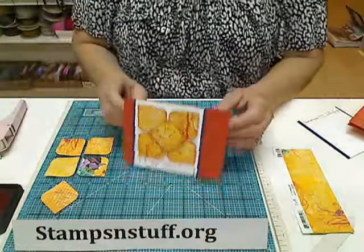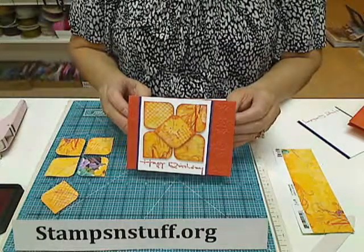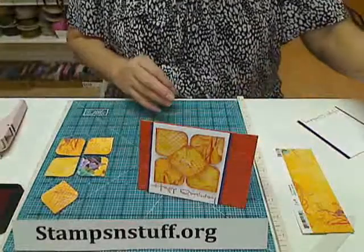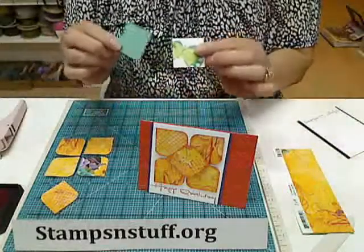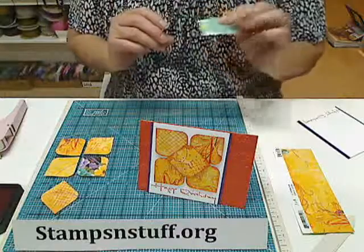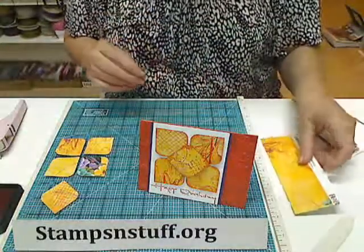Hi there, this is Debbie from Stamps and Stuff and I'm going to show you this cute little quick card to use some of those little scraps that you have hiding in the bottom of your drawers. Basically what we want to do is we just want inch and a half scraps cut into squares and you want them to color coordinate. This paper I'm using is an old piece of Bow Bunny that I had left over.